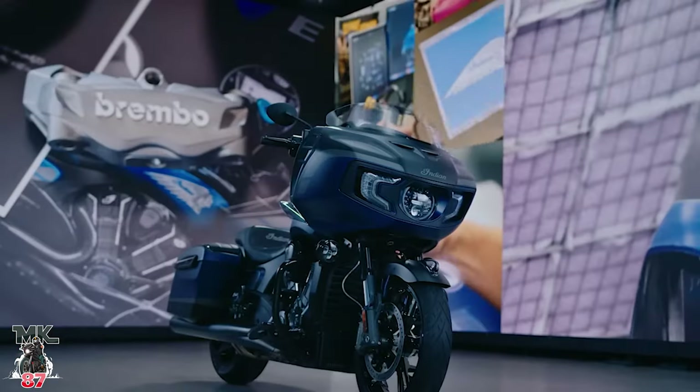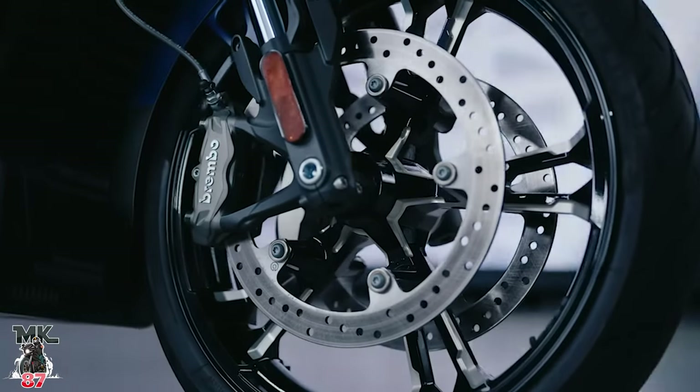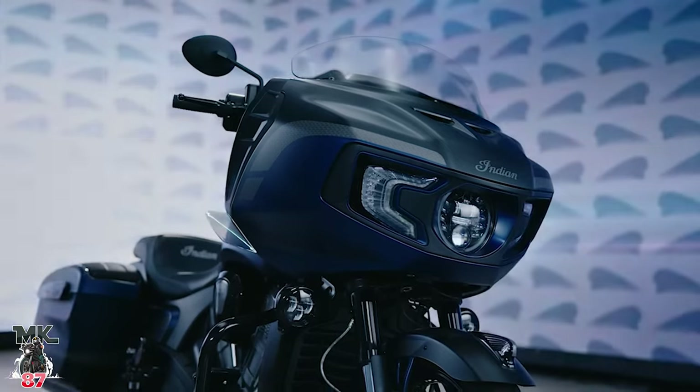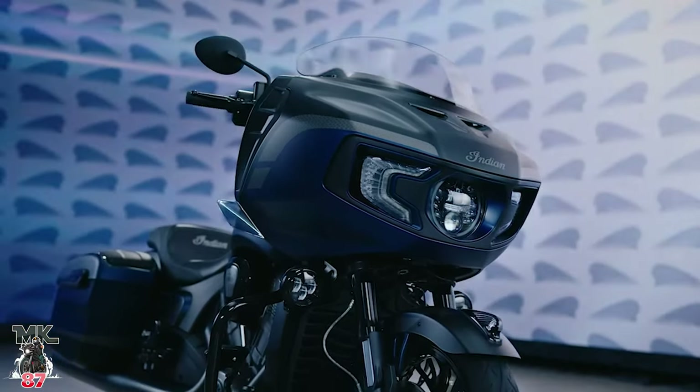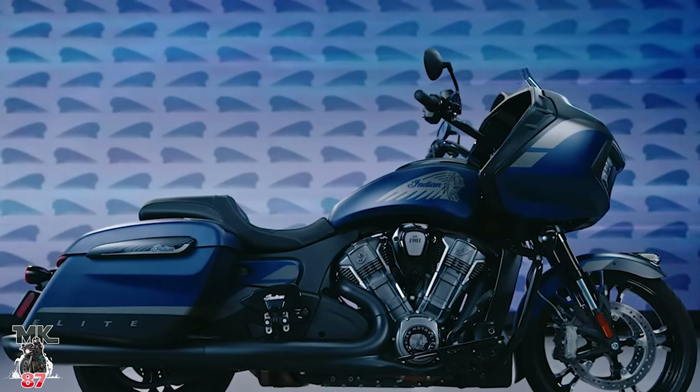The passenger setup is the same, but the seat is different — it's a custom-stitched seat, seems pretty nice actually. Some close-up shots of that look really good. They both come with remote locking saddlebags, which the regular Dark Horse has too. Something my '21 Rogue Lite Special doesn't have. But it's pretty cool that Indian does that.